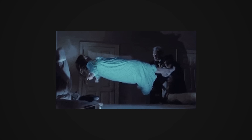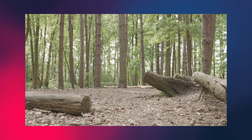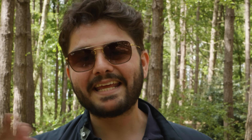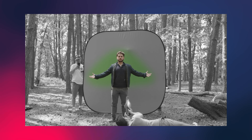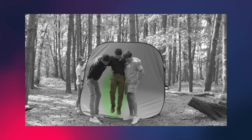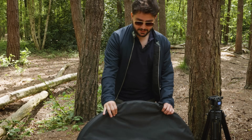We're going to try and levitate myself in the forest, so we need two things: a clean plate, where we record the environment separately, and then in the same environment we'll set up a portable green screen and record myself against it — once for the animation of my top body, and once for the animation of my feet levitating off the ground and hovering in mid-air.